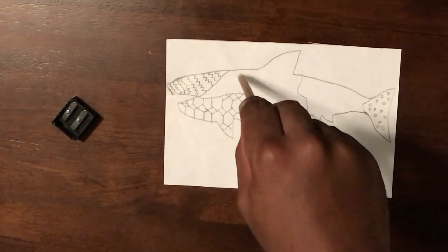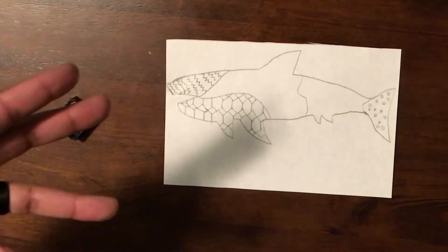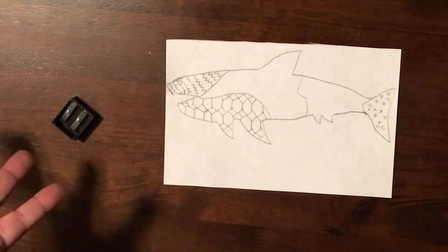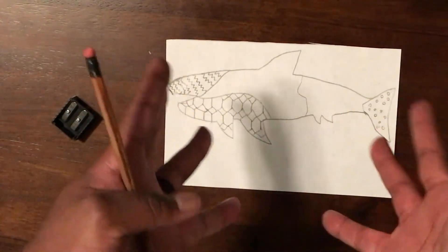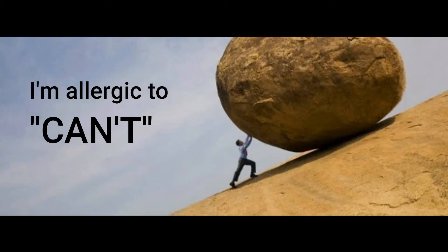You guys are going to do all five of these with a different design in each little section. I'm not going to finish the whole thing because, like I said, I want to see your creativity and I don't want you to just copy my design. So enjoy Zentangles. Remember, take your time — I can't express that enough. See you soon.